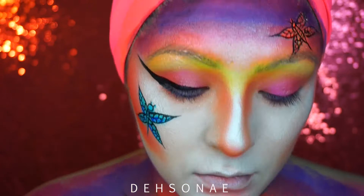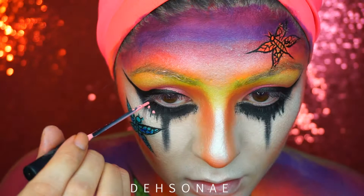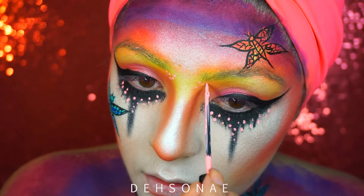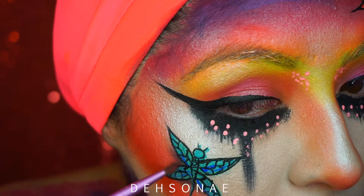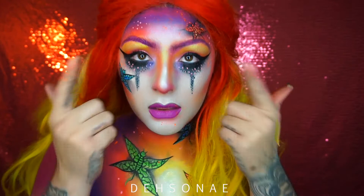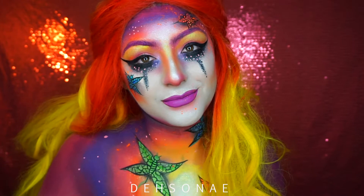I created some little dots with a liquid liner from LA Splash — I believe it's Love and Peace, just the orange body art liner. Then we're going to add some depth to the dragonfly-butterfly hybrids by adding a little black to make it more three-dimensional. I added on some lips, and the same color goes for my eyebrows as well as my wig. This look I did edit my eyes because my eyes were actually hurting and I couldn't wear any contacts — sorry about that.